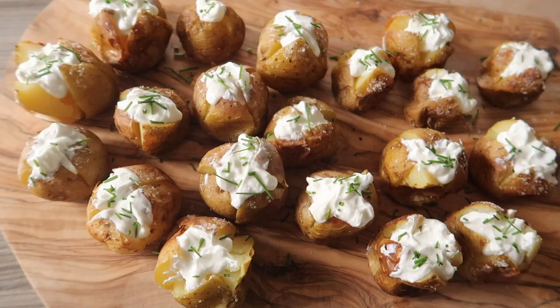Hi guys! Today I'm going to show you how to make some super easy, super quick and totally delicious mini jacket potatoes. These are amazing. I sometimes use these as a little side dish, or sometimes if we need like a little party platter thing on the go, I'll bung a load of these out and they are always a hit.